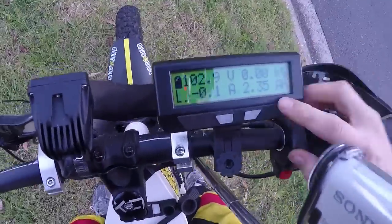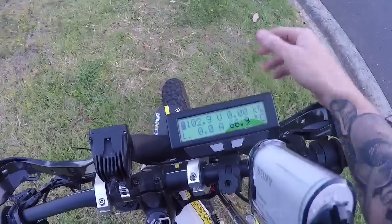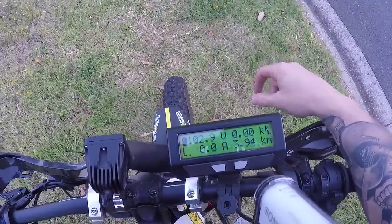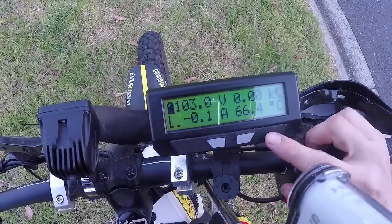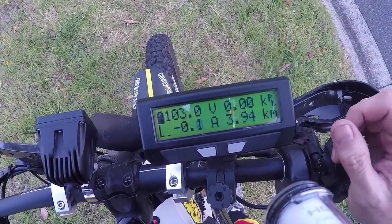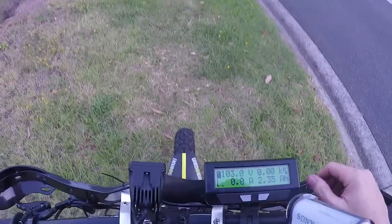We're down at the bottom of the hill. We just came down, turned around, and our temperature is at 67 degrees. Without the hub sinks when we came down, it was up in the high 80s. So as well as keeping the temperature down under power, it also cools down much, much faster — look: 66, 64, 63 — you can literally watch it cool down. When this gets back to 60 degrees, I'll go for another run and do the same thing.